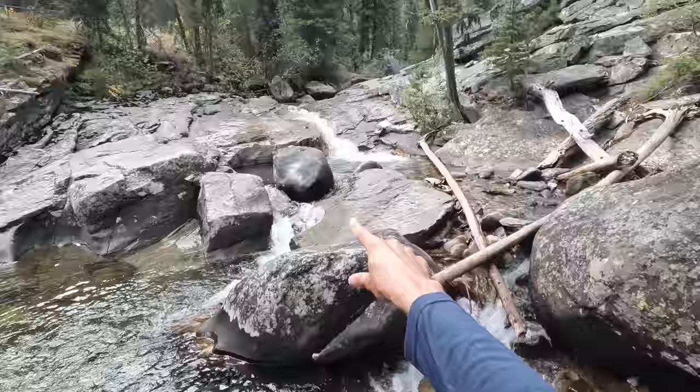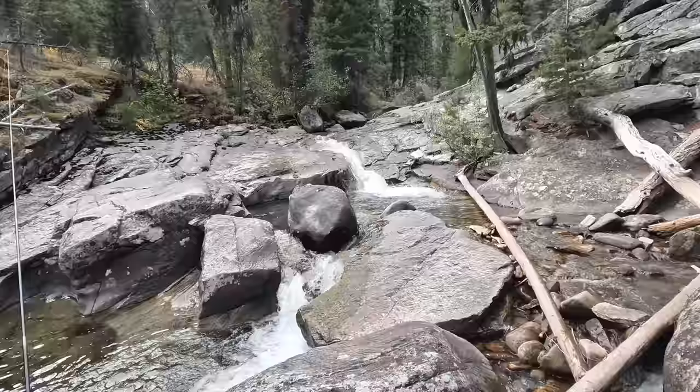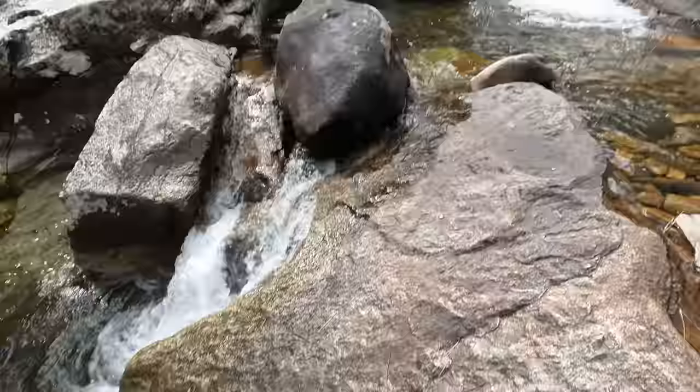I've been wondering — oh yeah, there is another pool up here. I couldn't quite tell. Another really, really gorgeous little pool up here. I think that's going to be the thumbnail for this video.